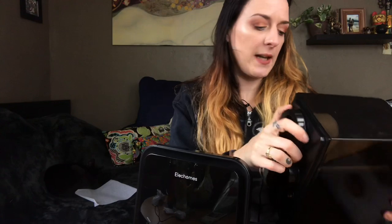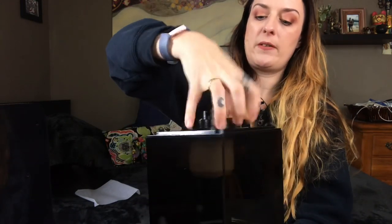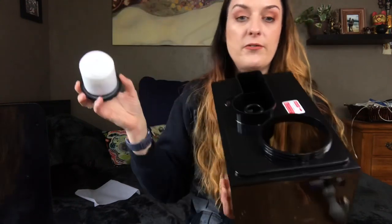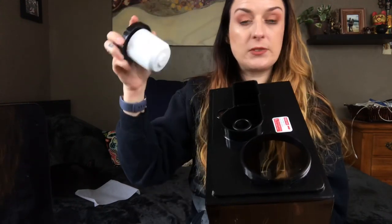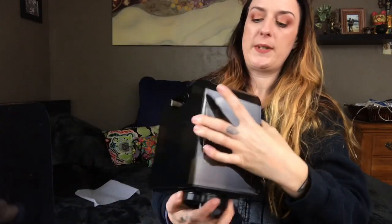This is the kind of model where you do have to take the tank off and unscrew at the bottom. I do want a top-fill model eventually, but I'm also concerned that I know me — I'm lazy and I'll never clean it out if I do that, so this might be a blessing in disguise. Here is the tank; you turn it over, unscrew this part, fill up the tank, there's a filter in here, then screw it back in and it will start doing its misting.